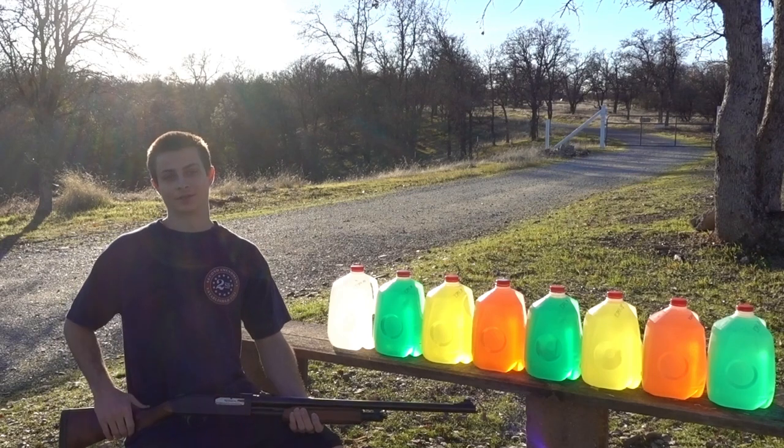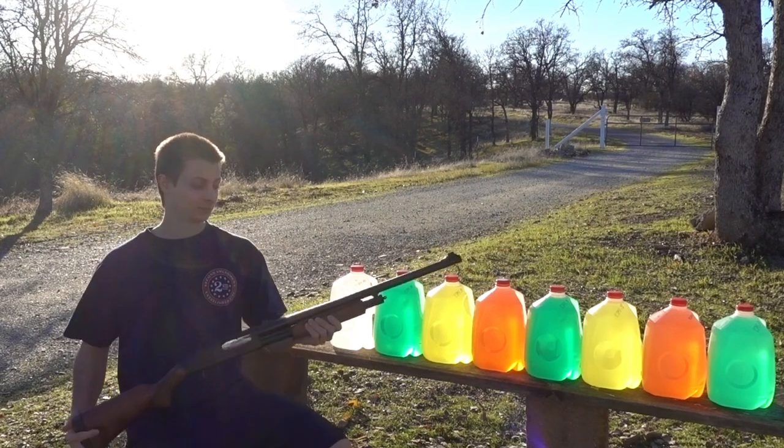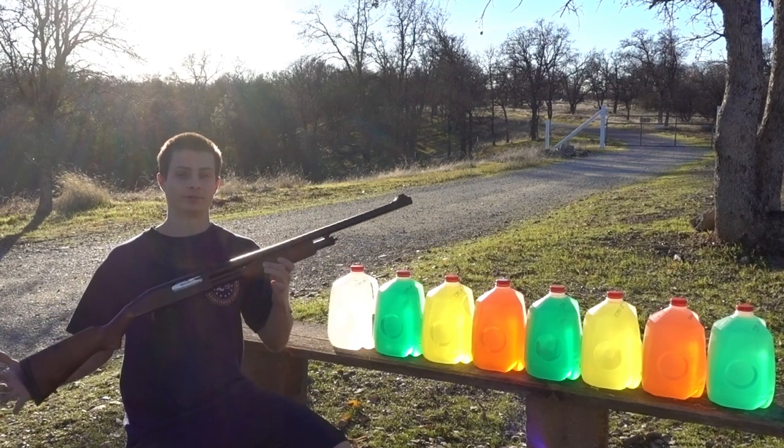Hey guys, for this water jug test we're going to try the Lyman Sabo slug, and we'll be using a 24-inch fully rifled barrel.